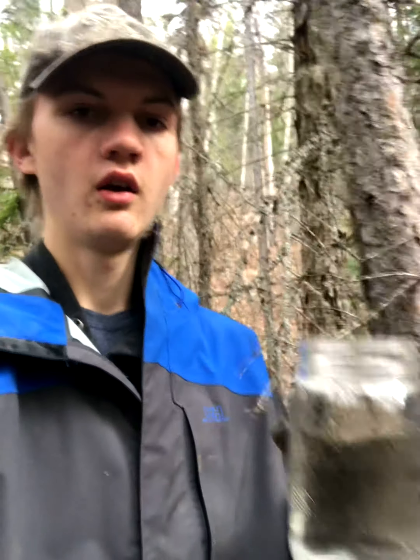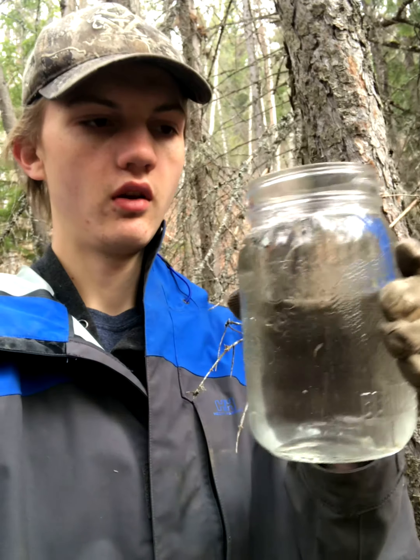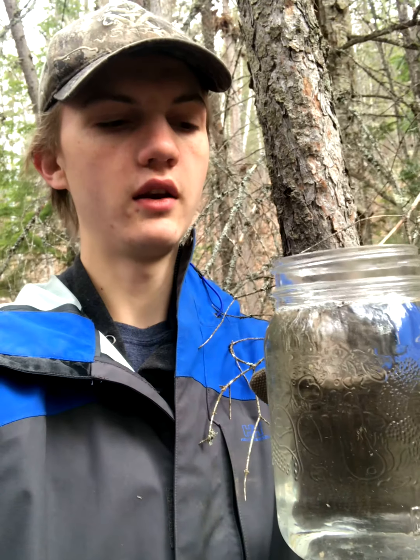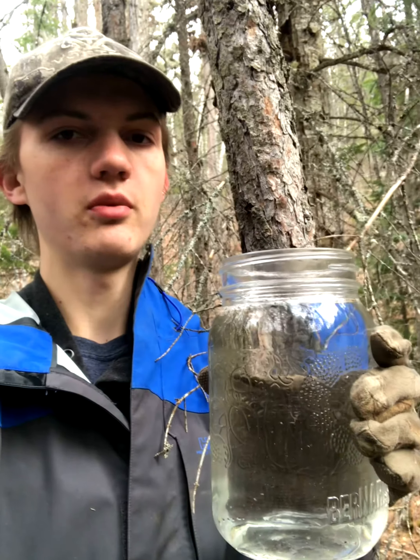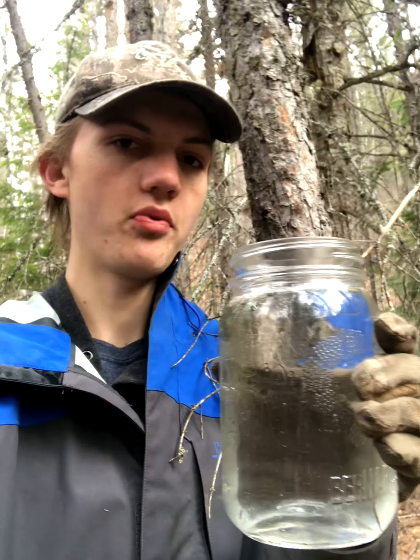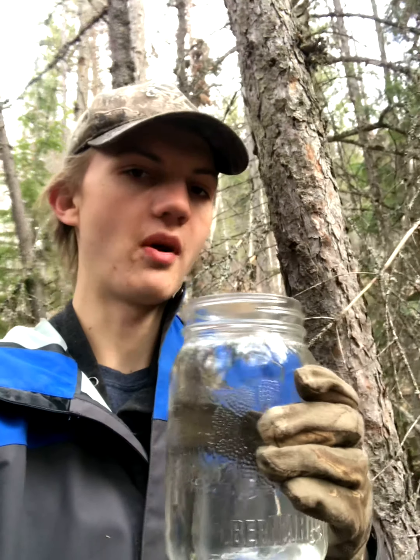I just moved away from the creek a little bit because it's pretty loud. That's how much I got — this jar is just about full. What you would do with this is boil it down to make syrup, or if you want you could drink it plain, which is also good. It just tastes like water with a little bit of sugar and a spice in it — you can definitely taste the spice.